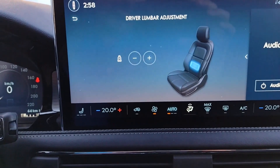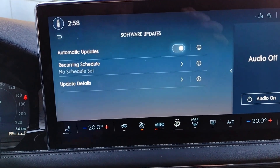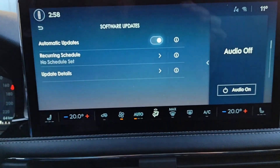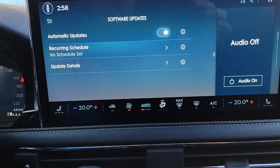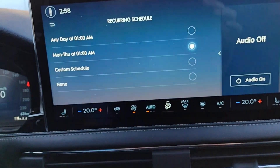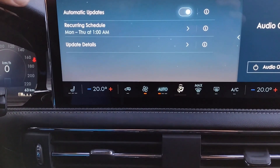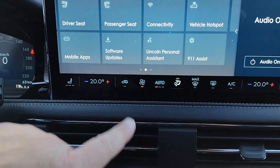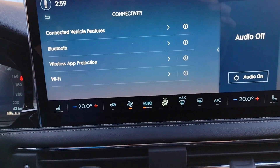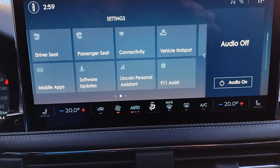I'll turn off tire pressure since I don't want it, and I'll check on who's wearing their seat belts. Power distribution is always a fun one. I'm not going to the States right now so I won't need the speedometer in miles per hour, but I do like a tachometer so I'll add that one. Now when I hit the home screen, we've got 66 kilometers to empty, and after hitting it once we see trip one. The tachometer has been added and the speedometer has moved over to the right — the display is quite easy to read and very visible.